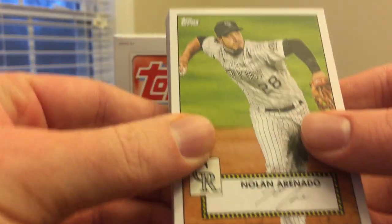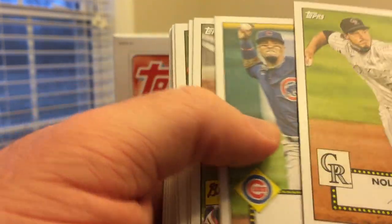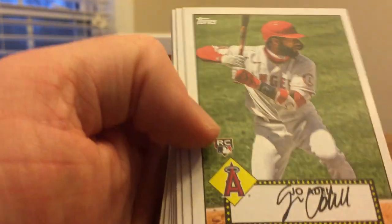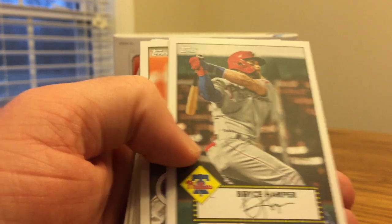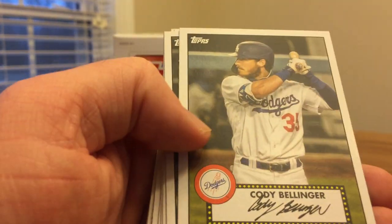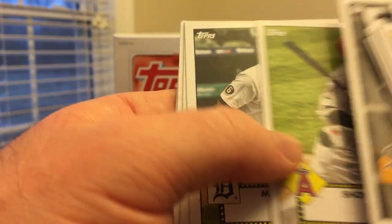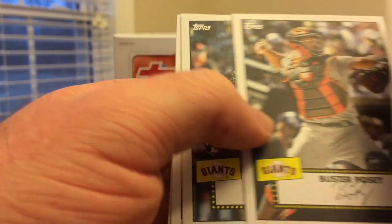In each pack you get one of these 1952 design cards, which is great, and I'm trying to build the set. There's a Javi Baez, Acuna, Ronald and Juan. There's a Joe Adell, another one I didn't have. I think the set's 50 cards and I definitely got a few helping me get closer to completing it. Jimenez, Ohtani — this is a great way to build that set, and these are only available in retail.